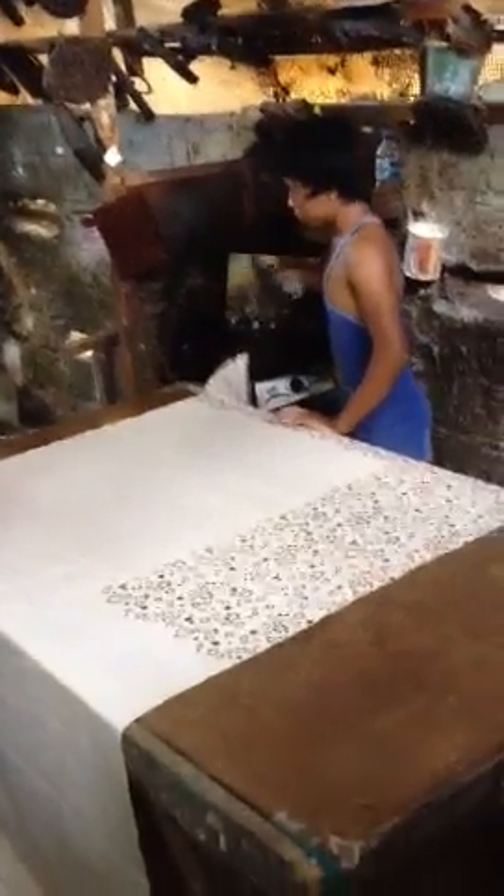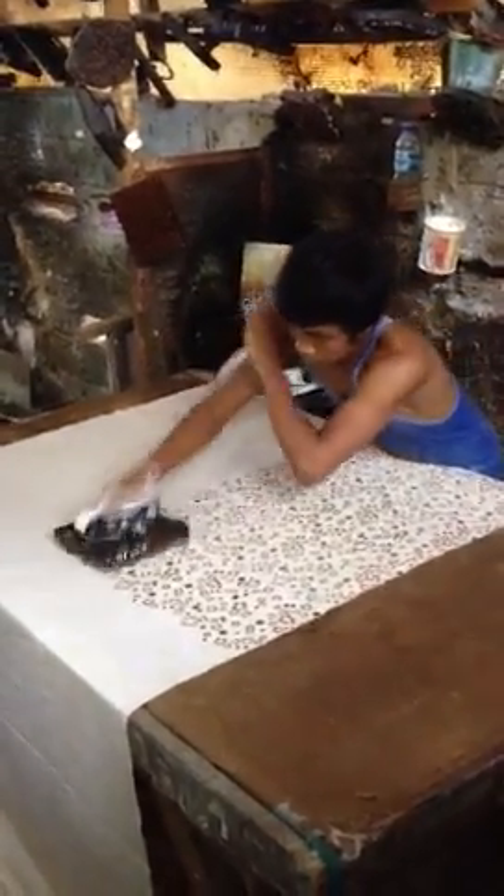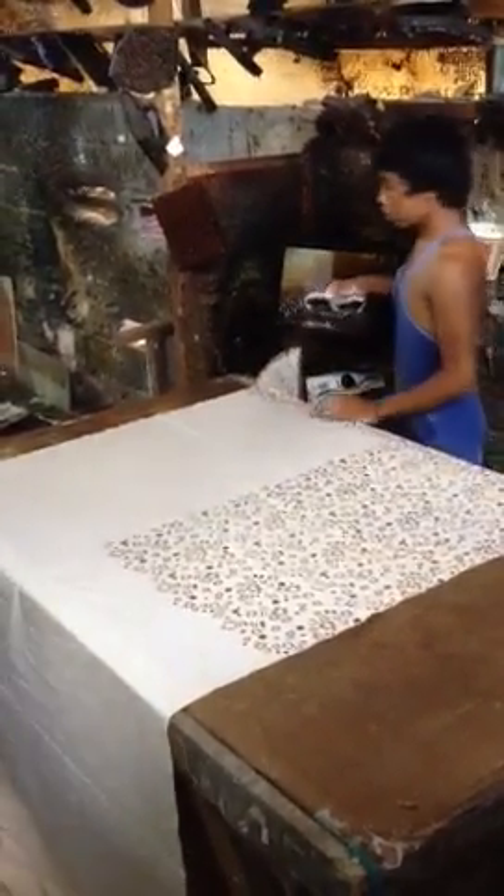This is just fabulous. He does four stamps and then re-waxes the wood block.